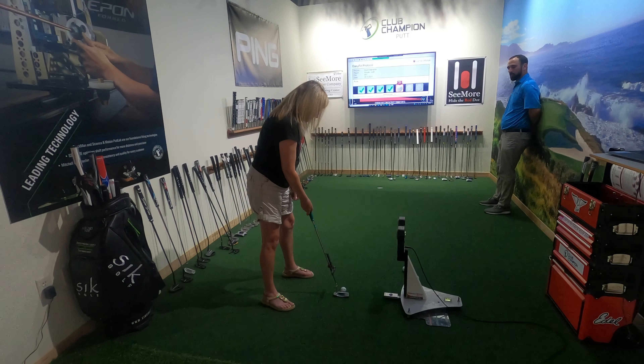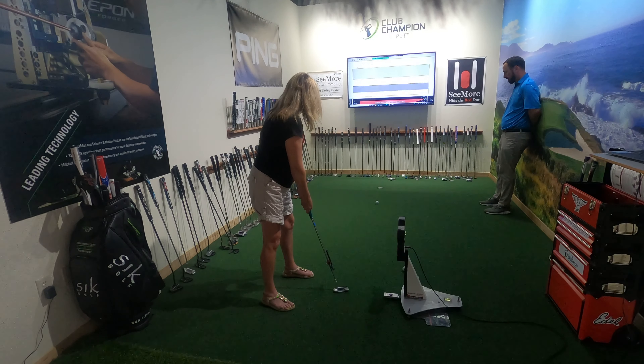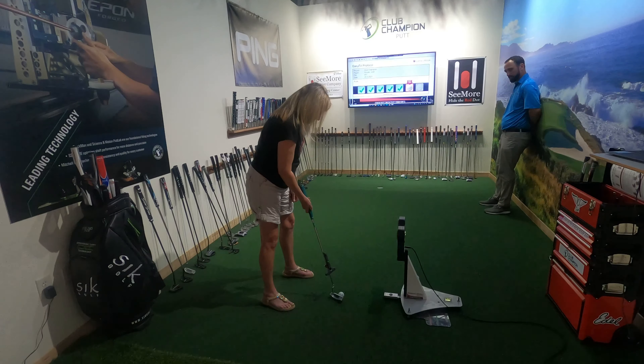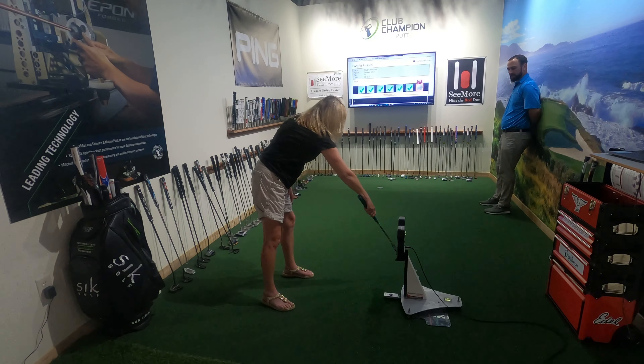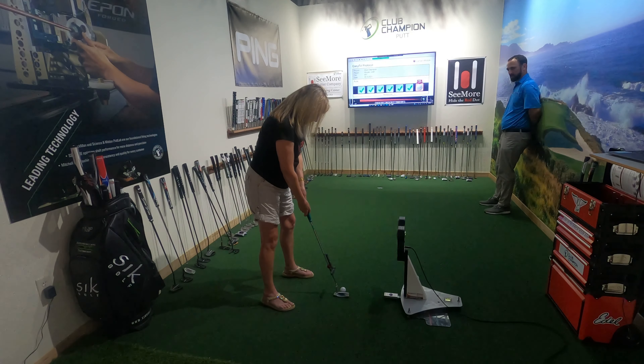That one you kind of just came up with the putter. Keep your head down a little longer. Same thing — listen for it to go in the hole. Everybody wants to see it go in the hole, but you just keep your head down a little bit longer. That'll finish your stroke and that'll help make it more consistent for you.